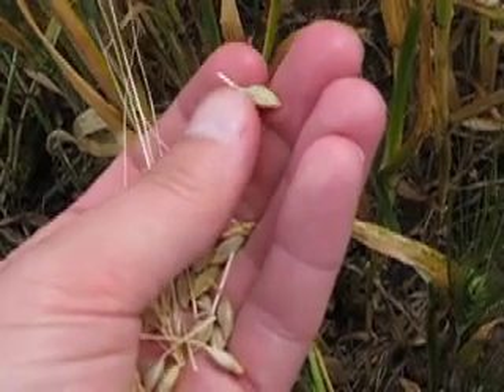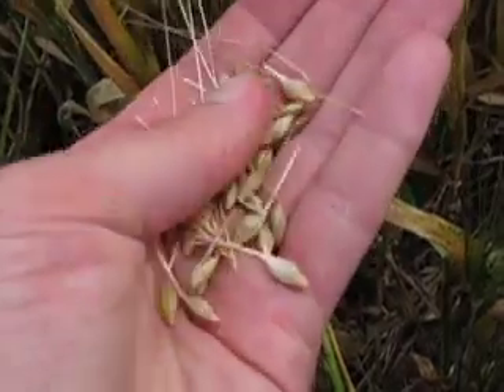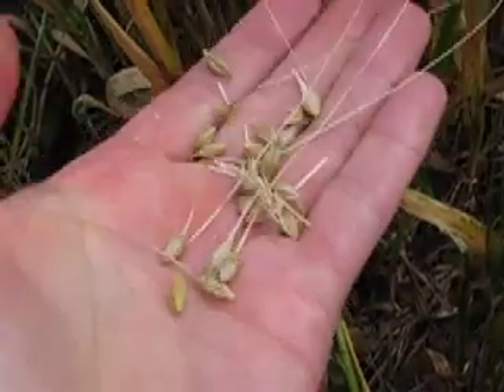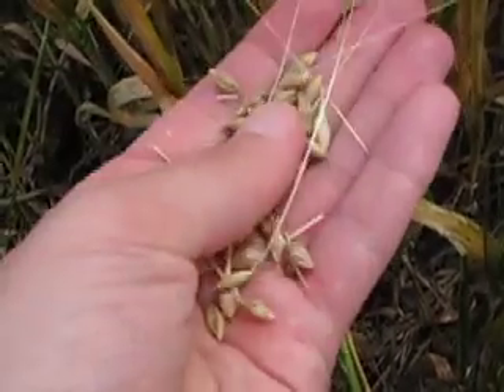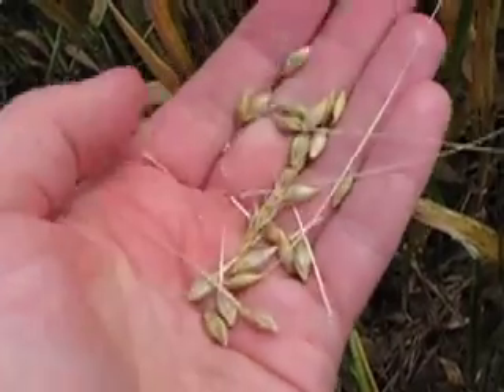One is called the lemma and the palea, and they're stuck to the grain. So that means if you were to grind these grains up to make flour, you'd end up with bits of the hull in there — a bit like straw. It would be pretty horrible to eat.